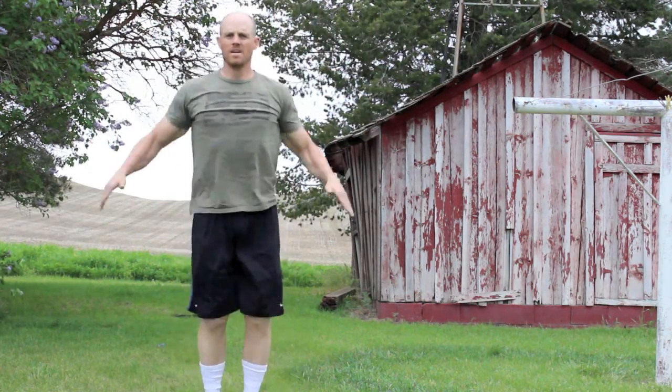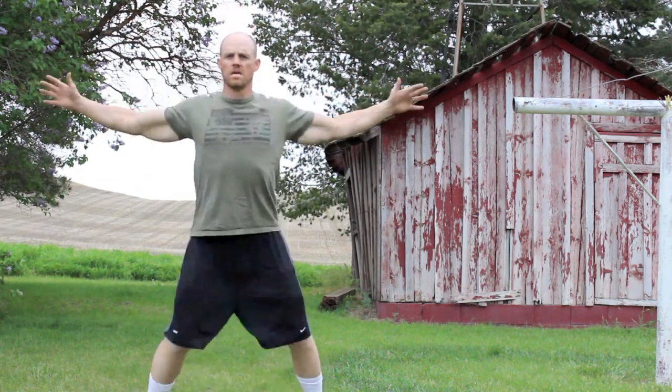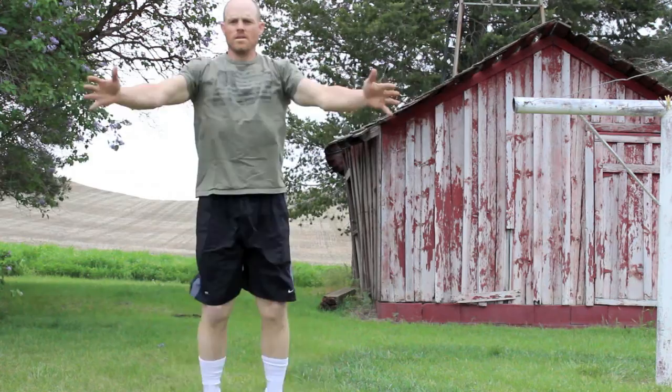The next thing you're going to do is 10 quick jumping jacks. Just make sure your arms stay straight, touch at the top, and don't lollygag — get after it pretty quick.